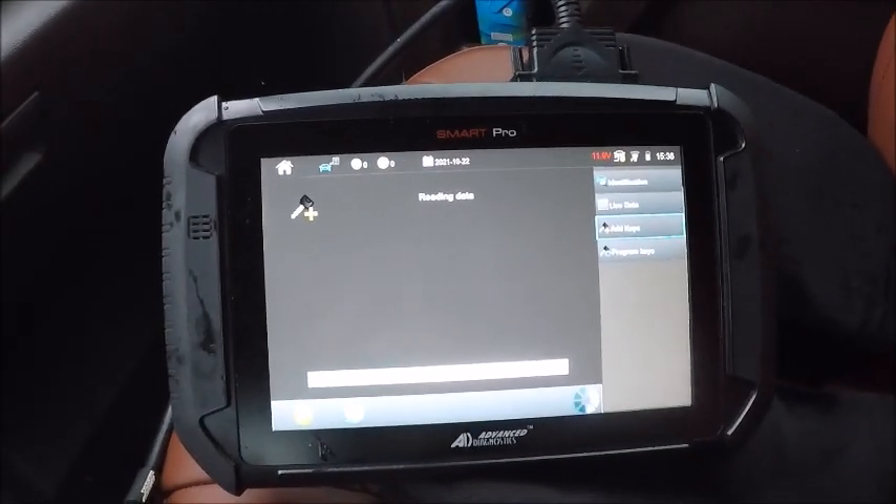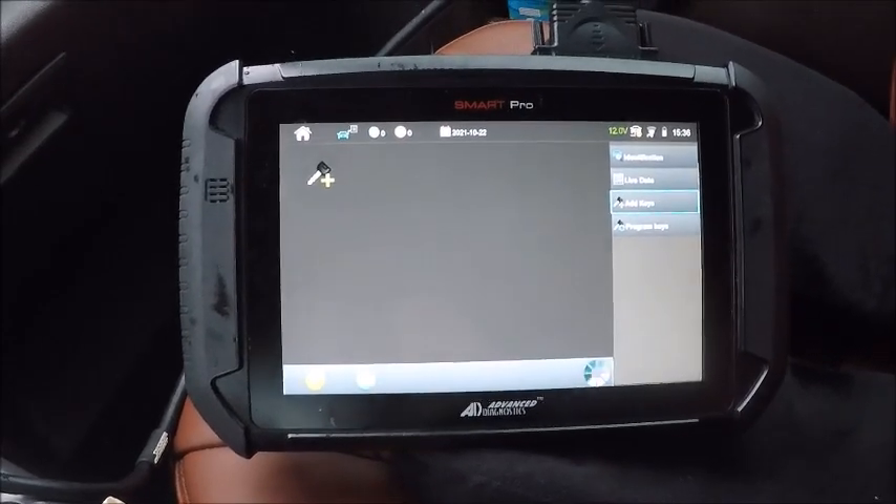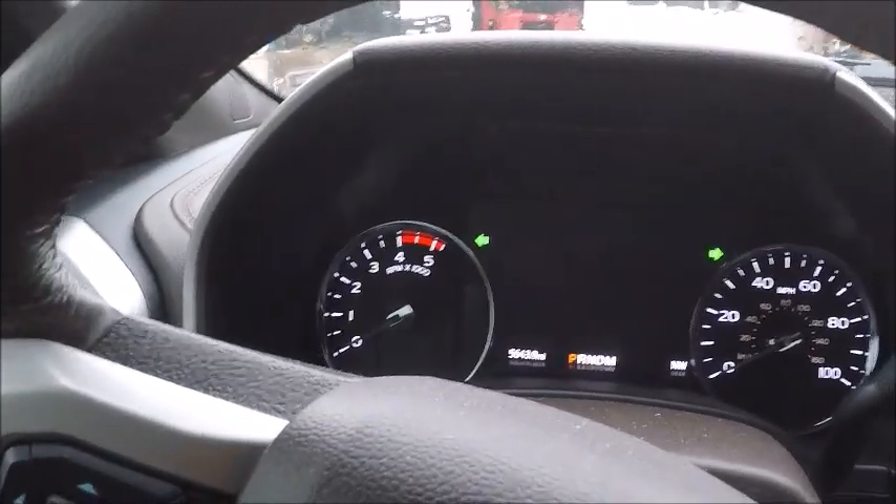Go ahead and wait. We're about to gain access right now — our hazards came back on.